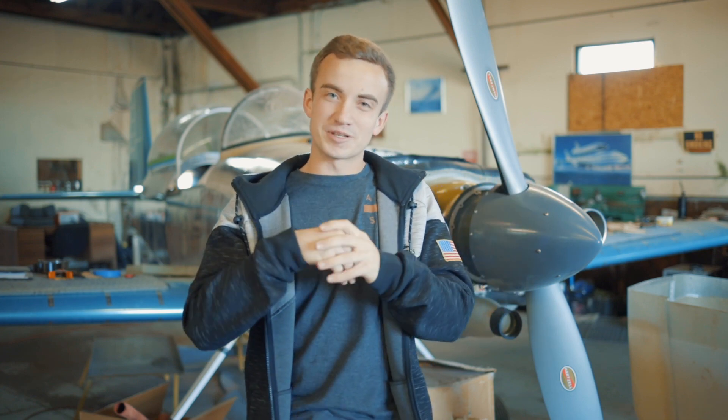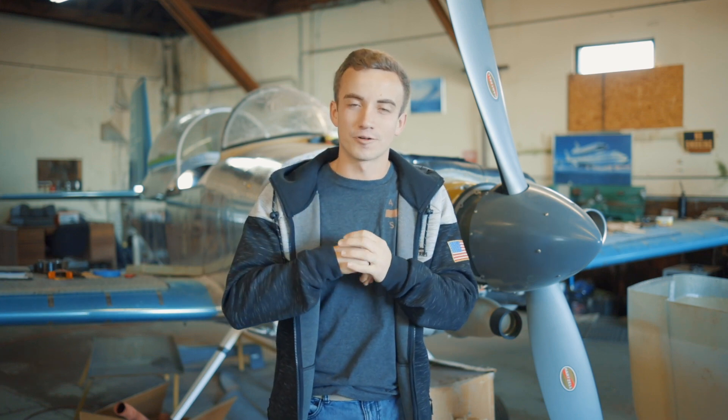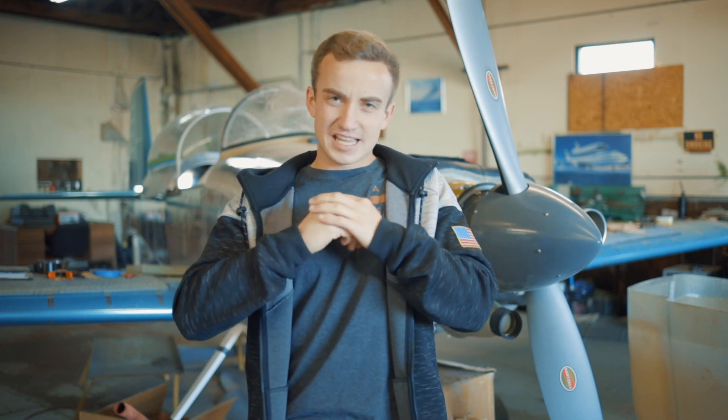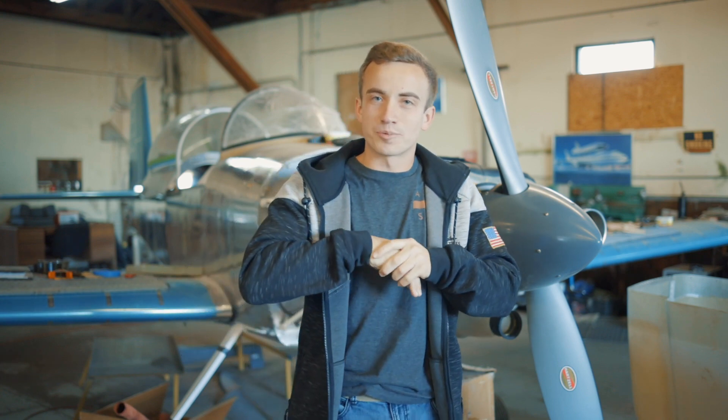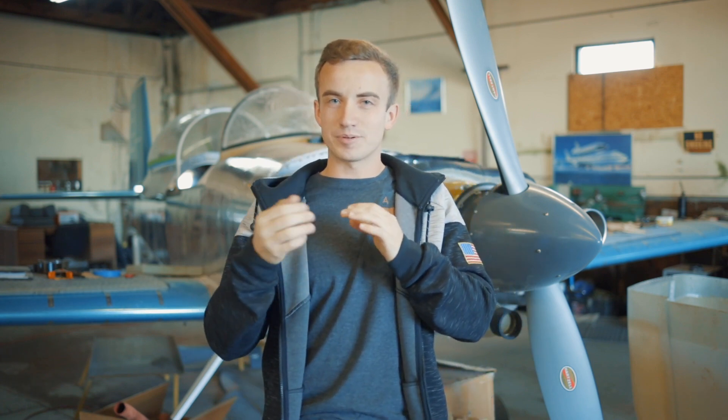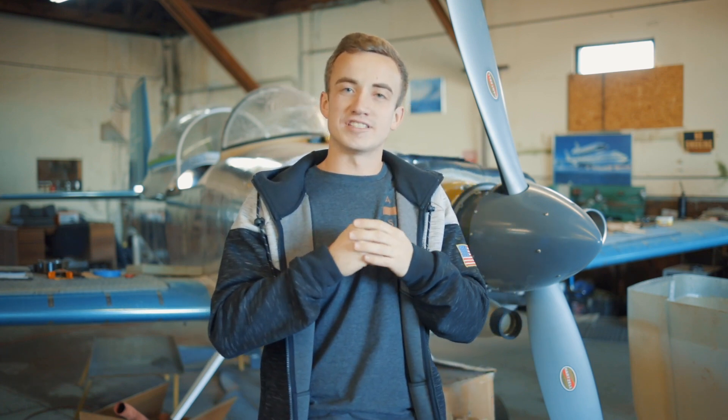If you haven't already, go check it out — it's pretty cool — and go check out Northwest Aeronaut. Today I just wanted to show you guys some tips, tricks, pointers, dos and don'ts about working with an RV-10 canopy and RV-10 cowling.